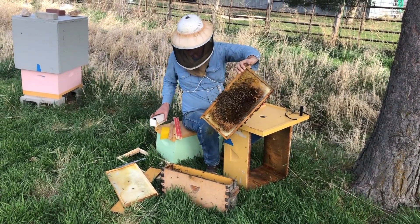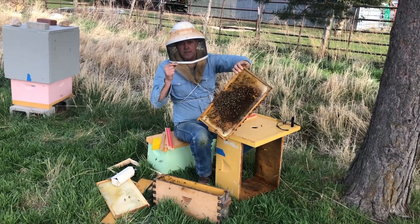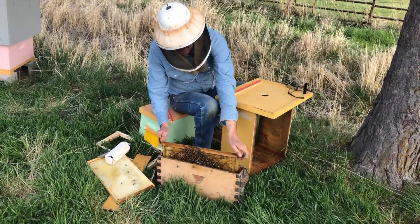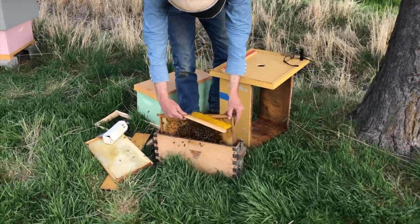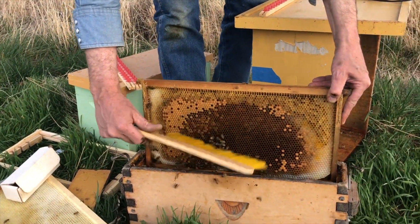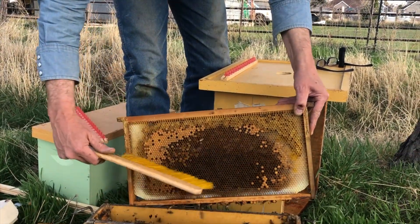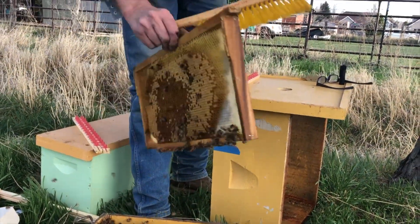Shaking might push the larva to one side of the cell, making it harder to get the tongue of the grafting tool down inside and remove it. So I want to use the bee brush and take them off gently — you can shake them just a little bit, but don't give it a jolt. It's a little distracting to have bees crawling on you while you're trying to graft, so we want to get all the bees off. Many of these bees are just emerging from their cells so they're not inclined to sting.